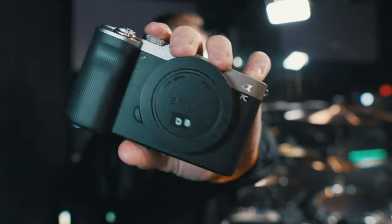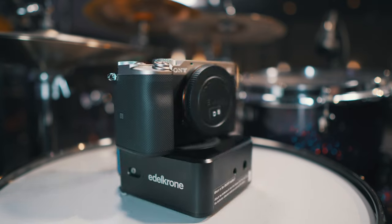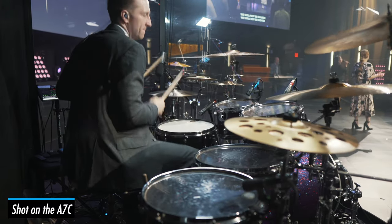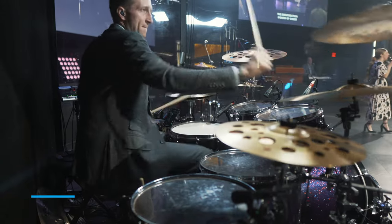My absolute favorite camera right now — as of May 16th, 2021 — is the Sony a7c. This thing is an absolute beast. I want to tell you why I think this is the best vlogging camera for musicians.